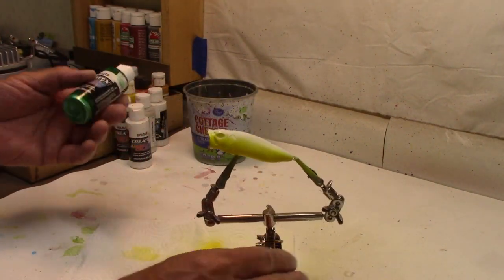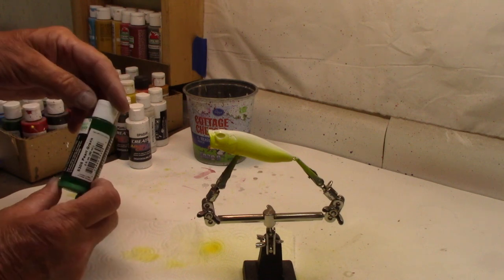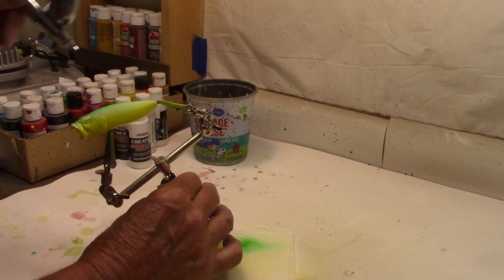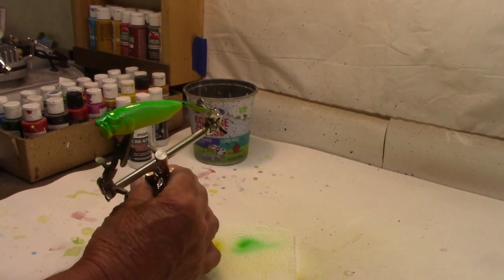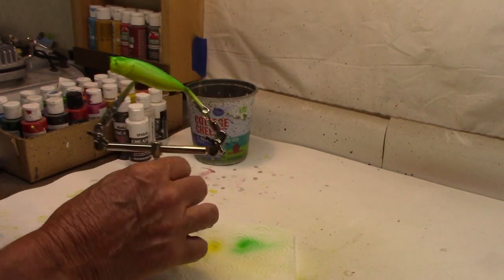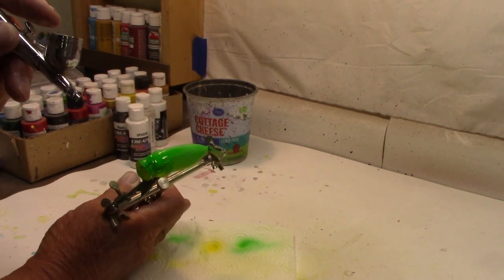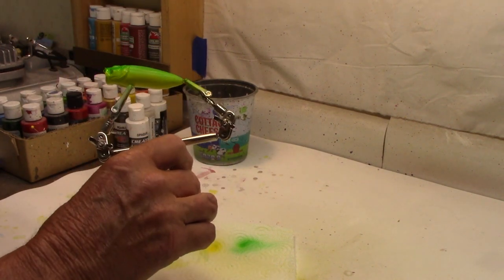All right, we have our belly done. I've used a lot of the pearlized lime, but that's a little too light. I think I'm going to try the Createx Pearlized Pearl Green — it's pretty dark green. Let's give that a shot. Right down the back, let it drift down the sides. There we go, just lighten it down a little. Let's come down a little more on the side — I like that a little farther down.